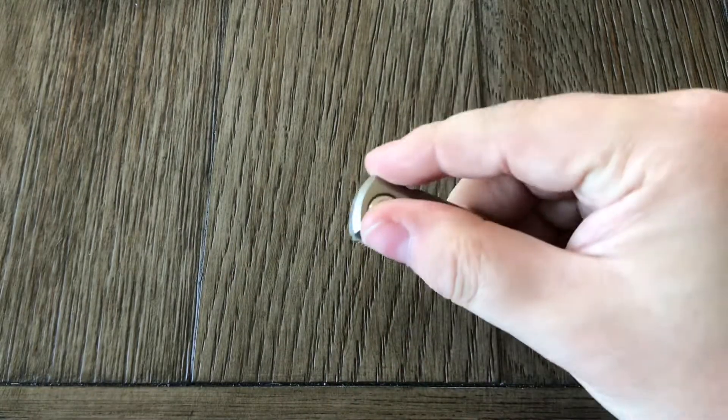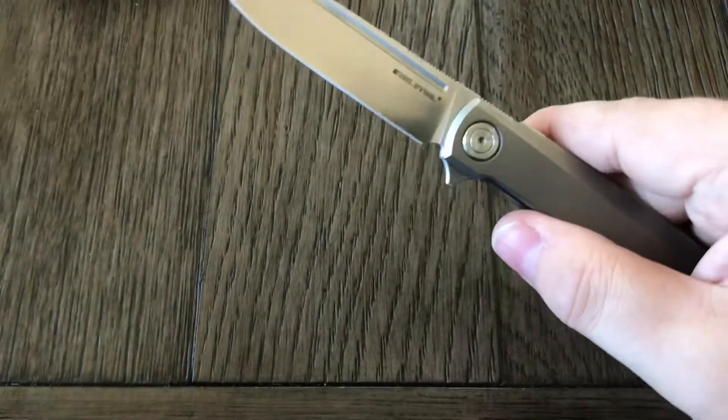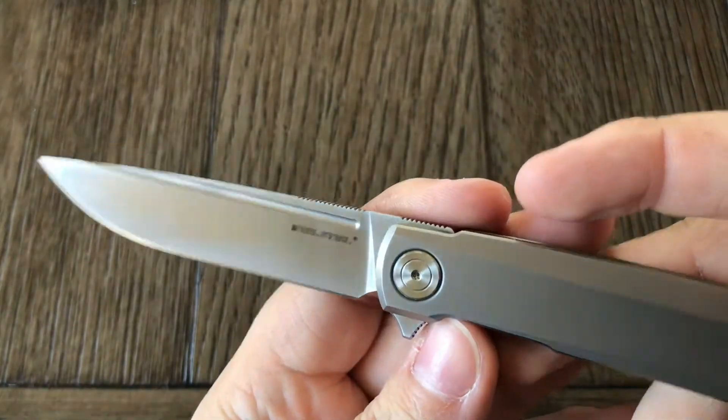Let's see what the action's like. It's a nice action. I'll use the provided microfiber cloth to clean it up a little bit — there's a little bit of dust on it. I like that nice satin finish, nice shiny blade.